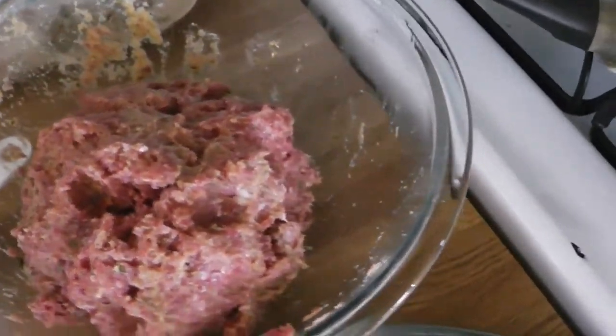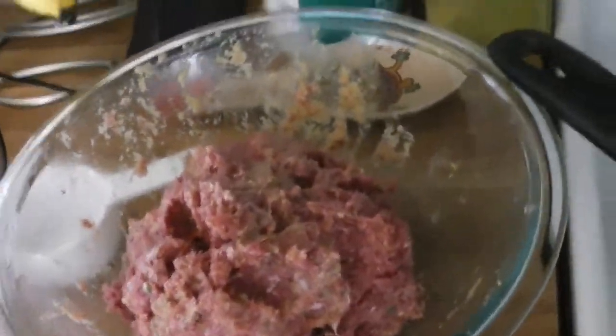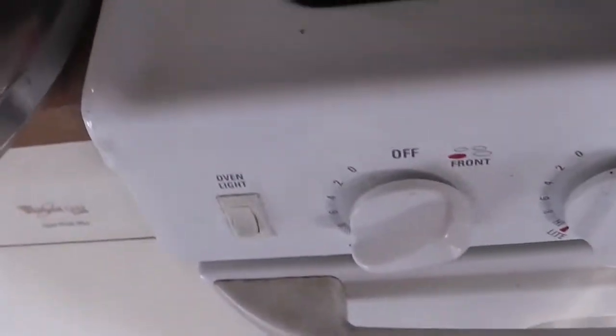This is one recipe that will require you to frequently wash your hands, because when you handle raw meat you need to wash your hands a lot or else you'll get sick. Next, take a pot or pan, coat it in oil, and put it on high heat — but make sure your oil is not too hot.